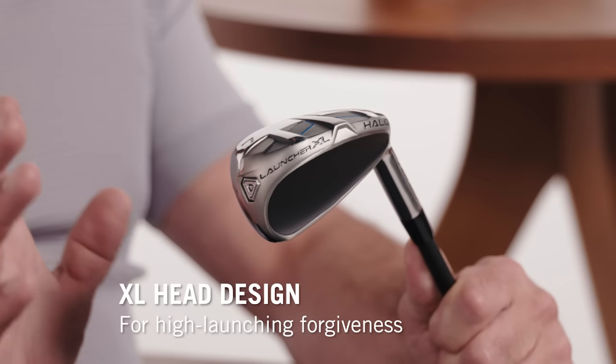That hollow XL design is how you know they're super forgiving. Progressive shaping means the long irons have a hybrid iron shape, but the short irons look darn playable.